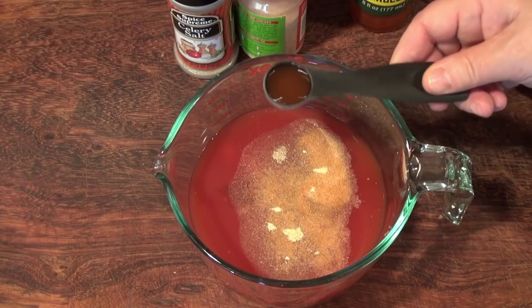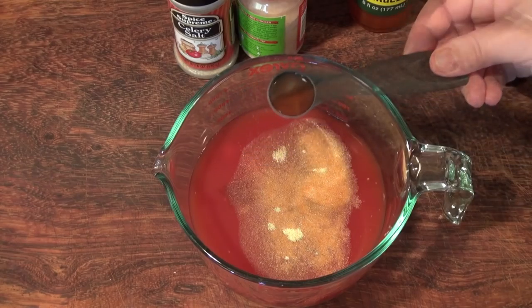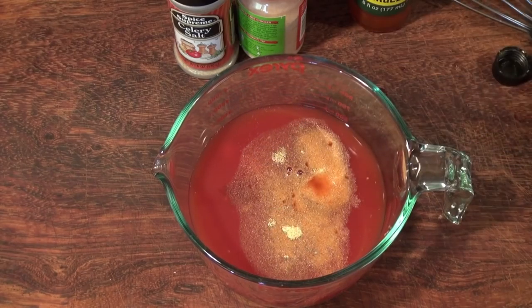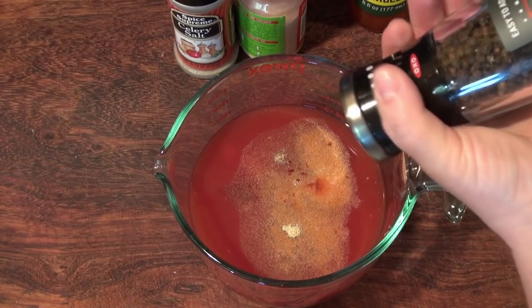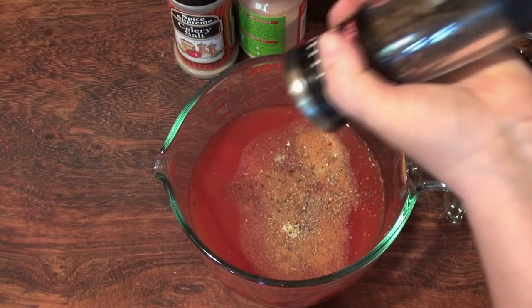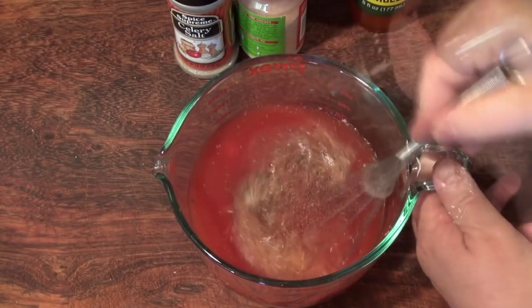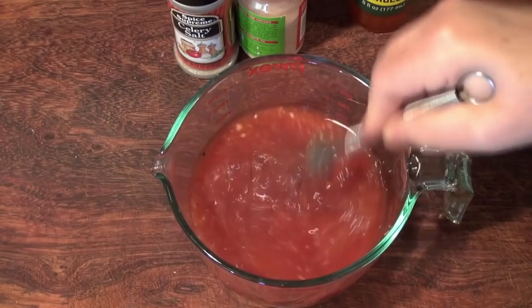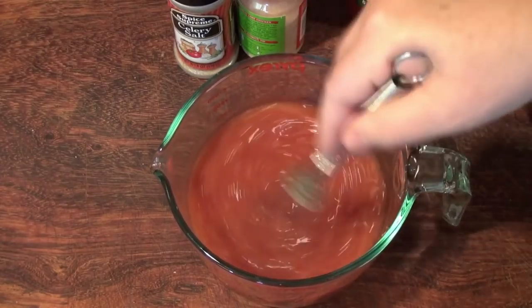This is optional but I'm adding a teaspoon of hot sauce — obviously if you want this spicier, add more. A little salt and a healthy dose of pepper; the amount of pepper you put in is also up to you. We're going to mix this well and put it in the refrigerator so it chills for a good hour so we can make our cocktail.